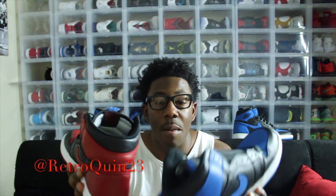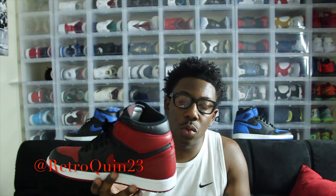Bred Ones or Royal Ones? In my opinion, I'm going Bred Ones hands down. I'm a black and red guy. I love OG colorways. The Bred Ones pretty much just do it for me overall. Black and red is easier to match with a lot of things, and to me it just looks a lot smoother, a lot better on feet as opposed to the Royal Ones.